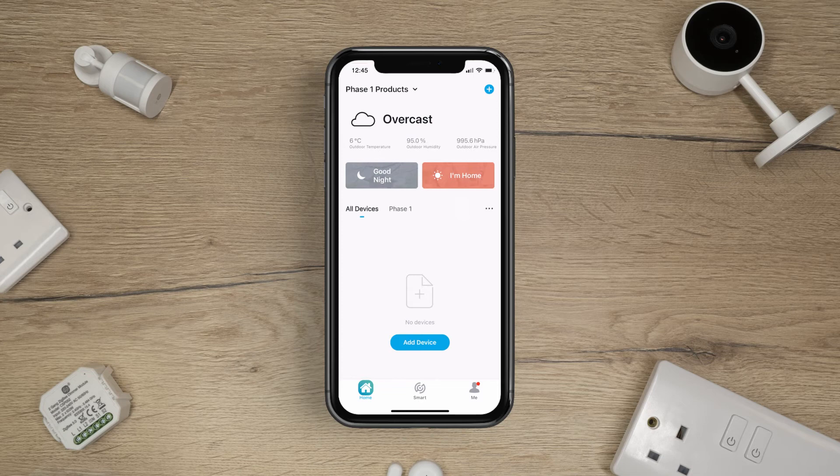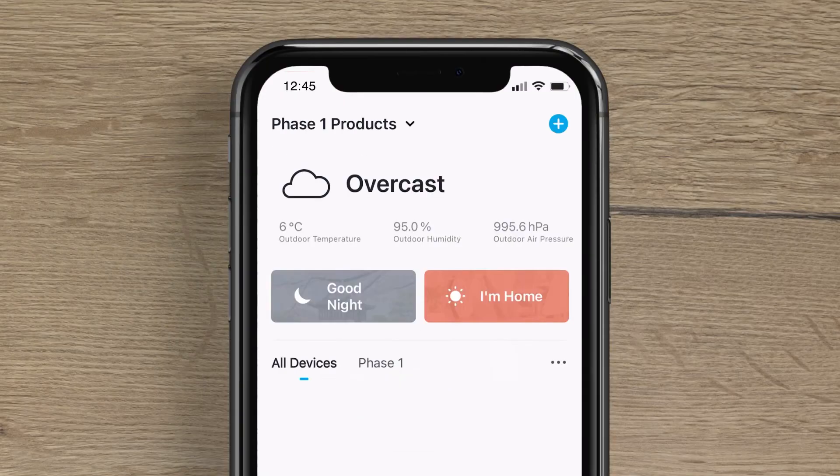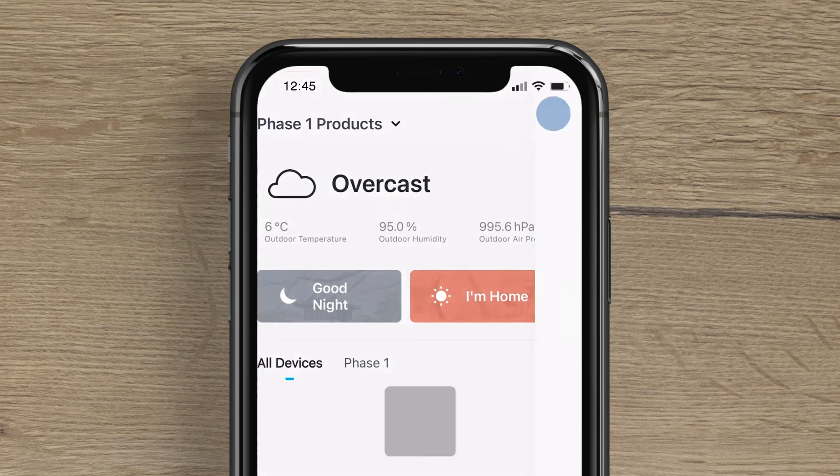Open up the ClickSmart Plus app. On the home screen, tap the Add Device button, or if you've paired devices before, press the Plus button in the top right-hand corner.